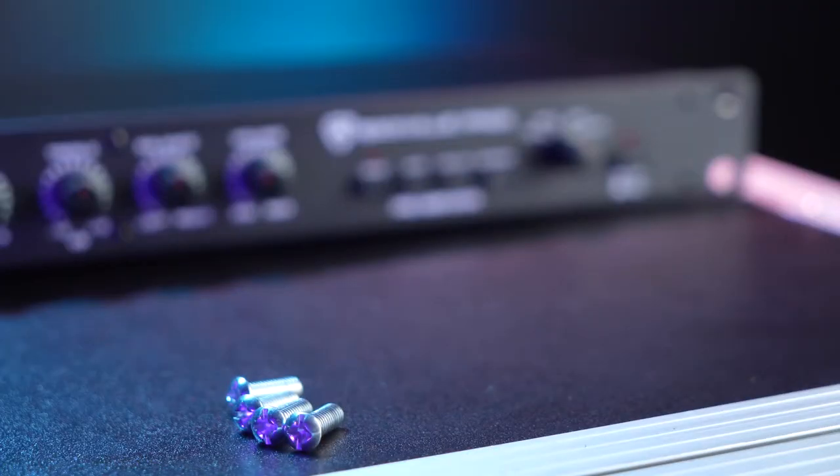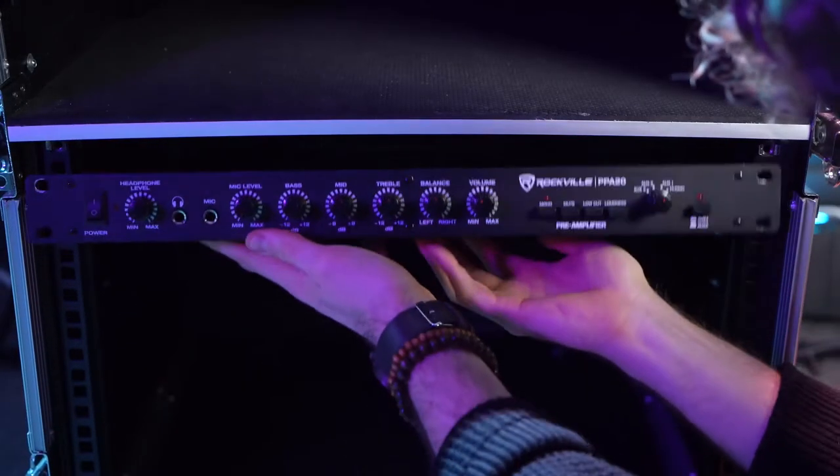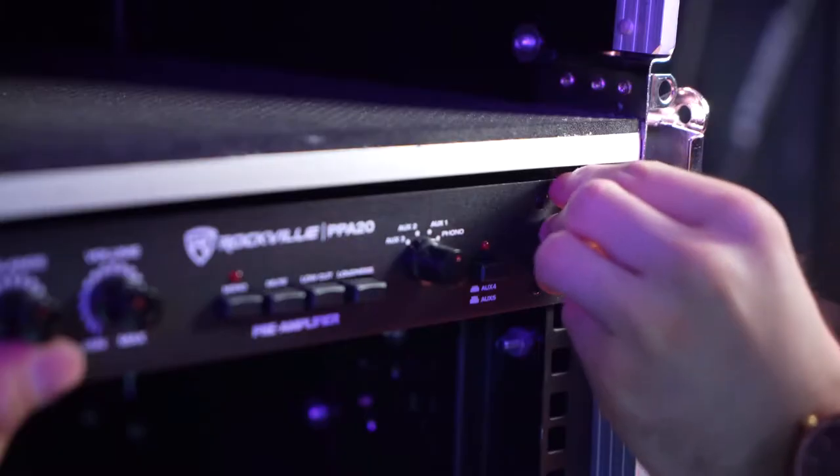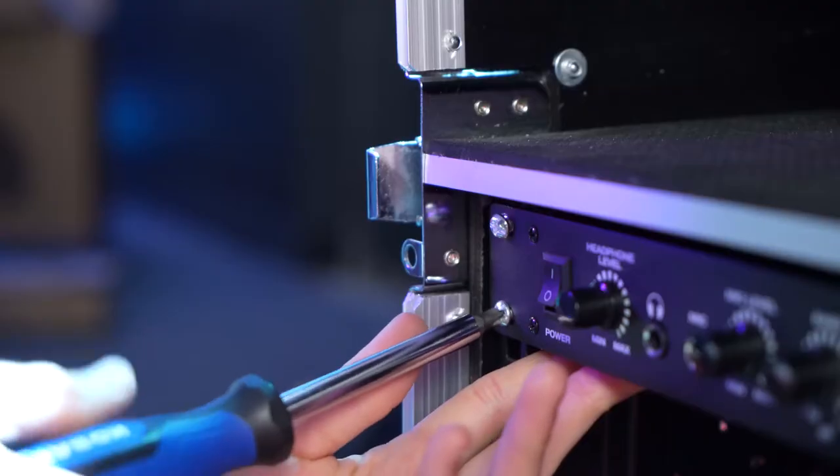The PPA20 is 1U rack mountable, meaning you can line up the two holes on each side of the unit to a rack mount or rack bag and set it into place by using two screws on each side to lock it in place.